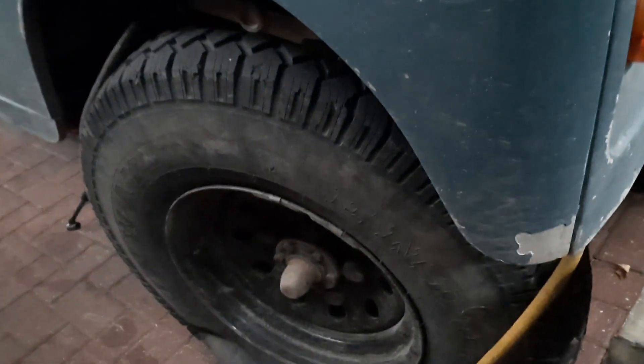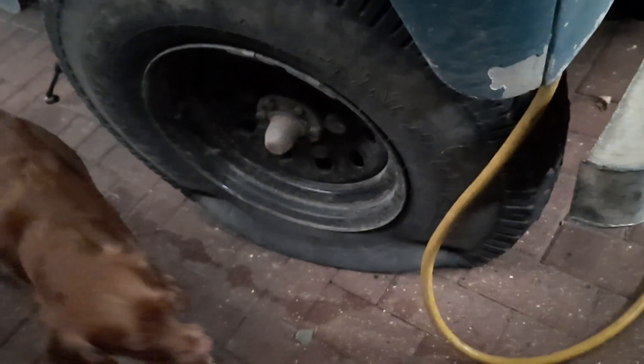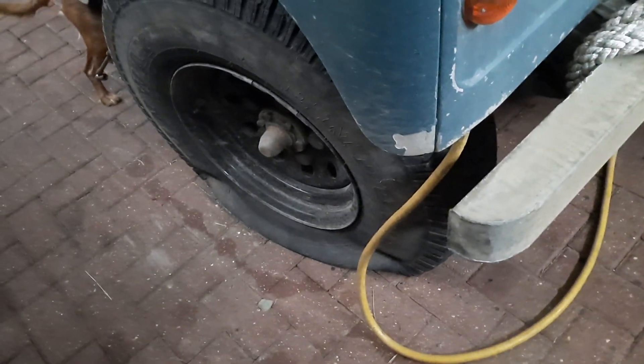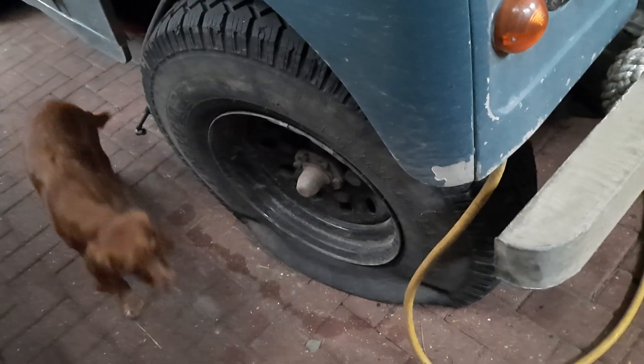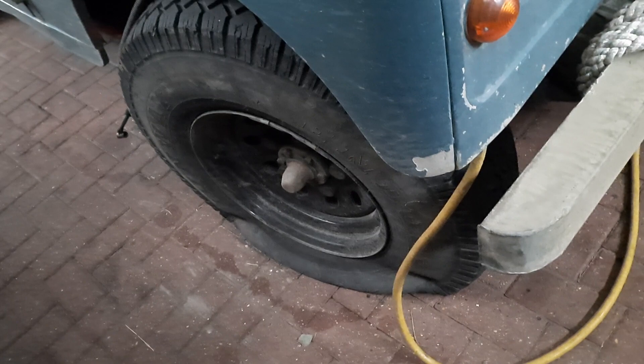The tire never went down so I thought great. But since it's been parked up, every time I blow it up it's gone down within a couple of days, so it's got a very slow leak and it needs fixing.